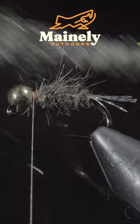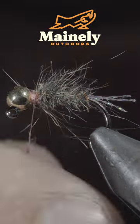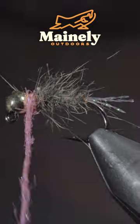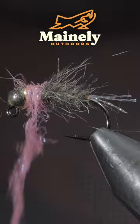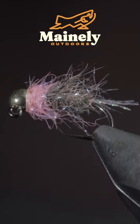With this complete, we'll brush it out to give it a nice buggy look. Next, we'll grab some dubbing — here I'm using a pink synthetic UV dubbing — create another dubbing noodle, and begin wrapping it around the head of the fly. Brush it out to give it a nice buggy look. And this is the Pink Squirrel.